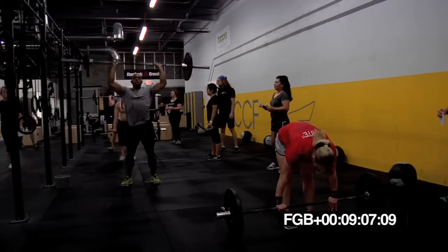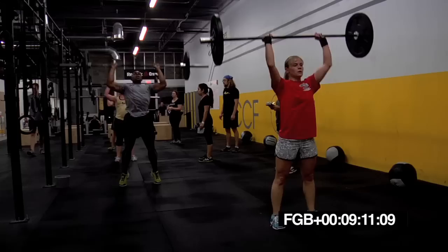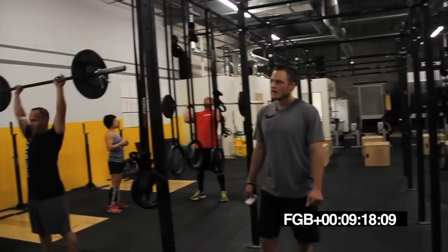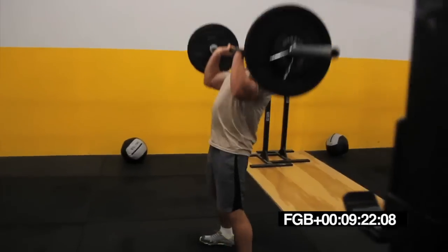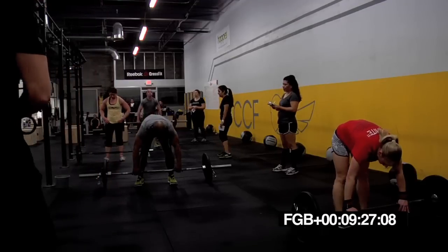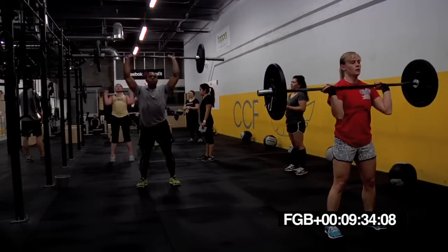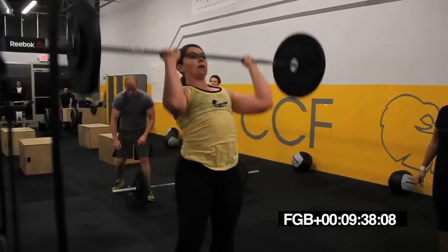Lock those legs out, Drew. No jerks. Only push press. Dip driving. Press quickly. Head through. Head through. Good, Jeb. Head through every time. Come on, Manny. Hang in there. 30 seconds, Brian. Come on. Get yourself a little more dip in there.